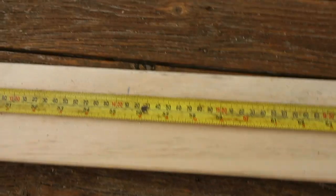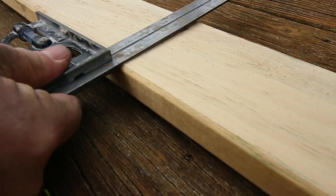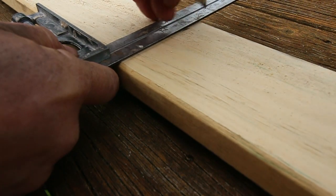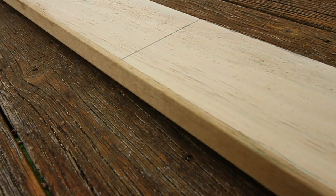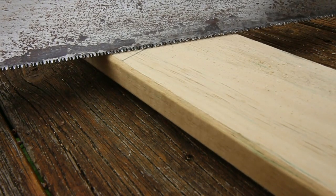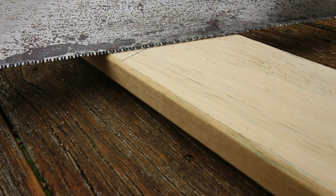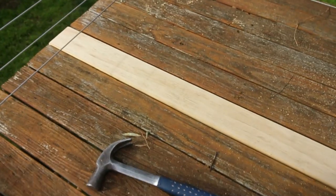Here's our replacement bit of timber. We mark it at 1410, get our square, make a line, and then cut it with a standard saw — though if you're doing a lot of these a drop saw will work really well. The timber's now been cut to size and fits in just perfectly.